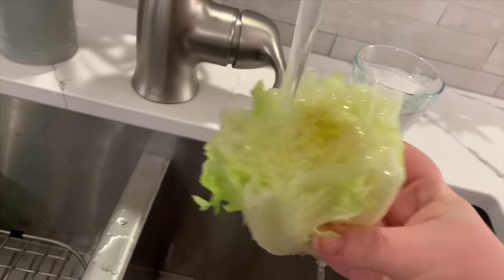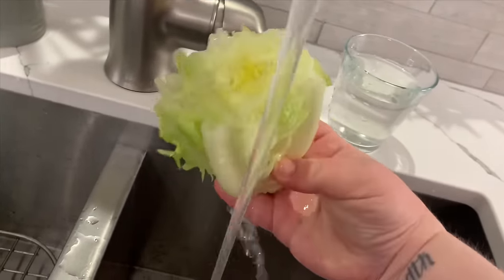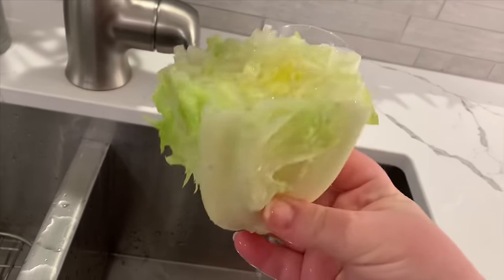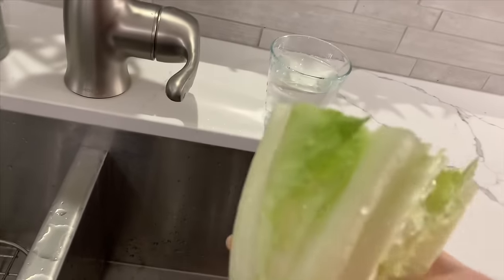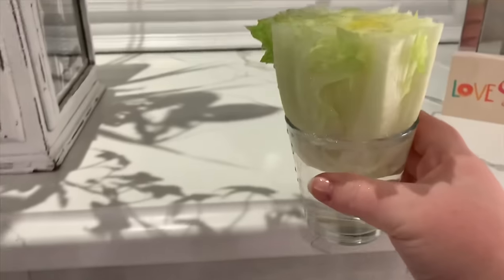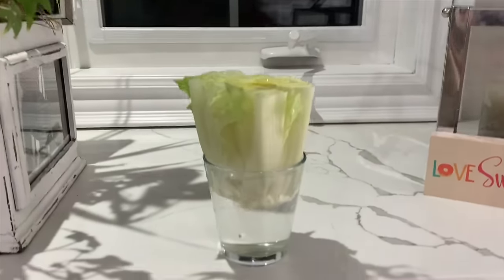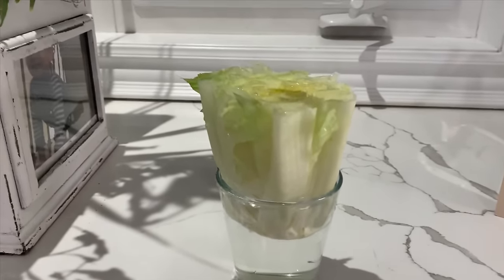Something I personally did was rinse the actual lettuce itself — I noticed they do this at grocery stores to keep it fresh and crisp, so I figured it wouldn't hurt. You will start to notice the lettuce get a little bit dry and brown over the next few days, and that's totally normal. The regrowth happens from the center of the lettuce, so you're all good.